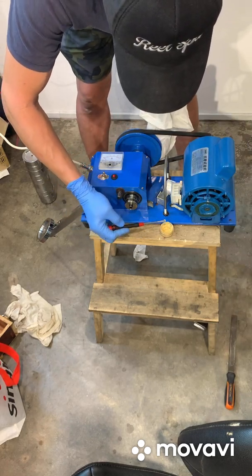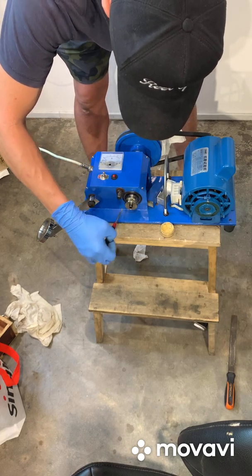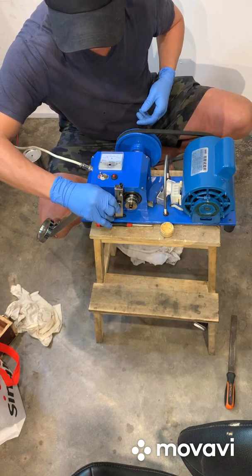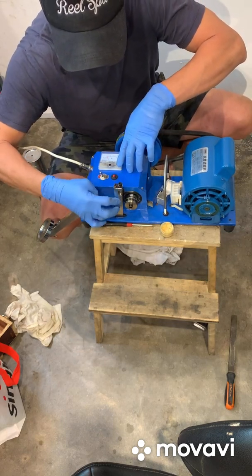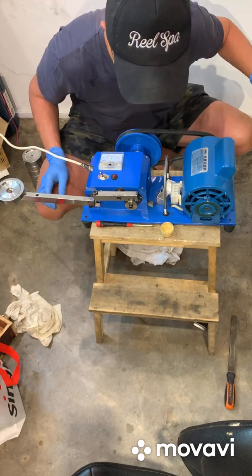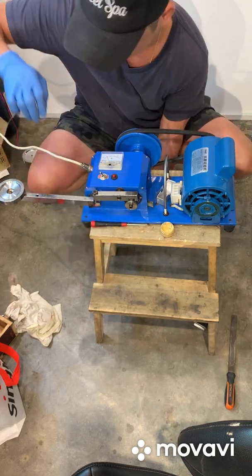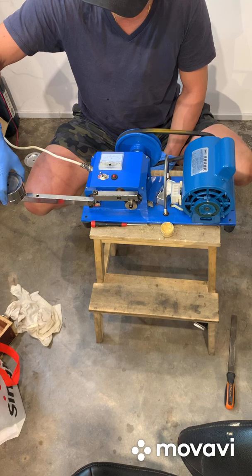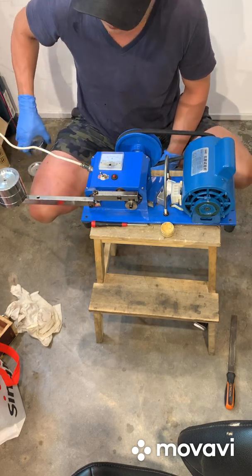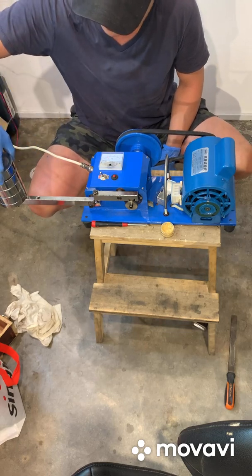I'm going to add the grease now. Here I go. It's very hot throughout the second demonstration run.